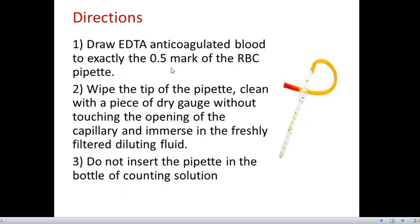After taking blood to the 0.5 mark, we wipe the tip of the pipette clean with a piece of dry gauze without touching the opening of the capillary, because if we touch the opening, a few drops will be sucked up by the dry gauze. After that, we immerse the pipette in freshly filtered diluting fluid. We should not insert the pipette directly into the bottle; instead, we take out the solution into a test tube or container.